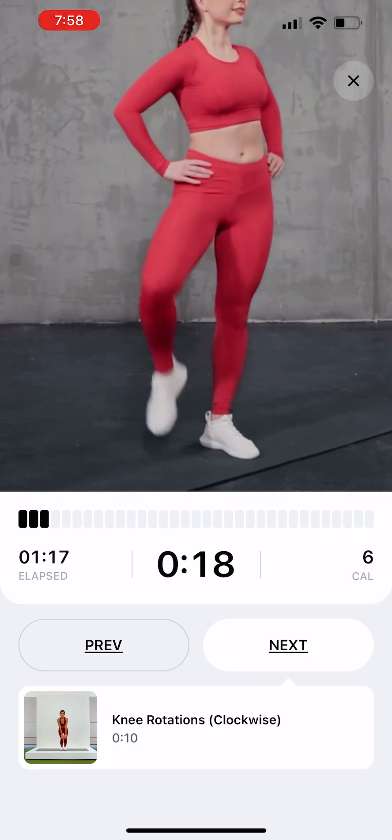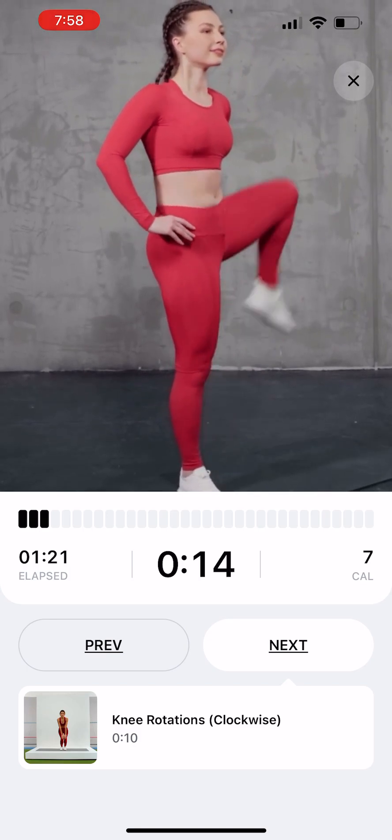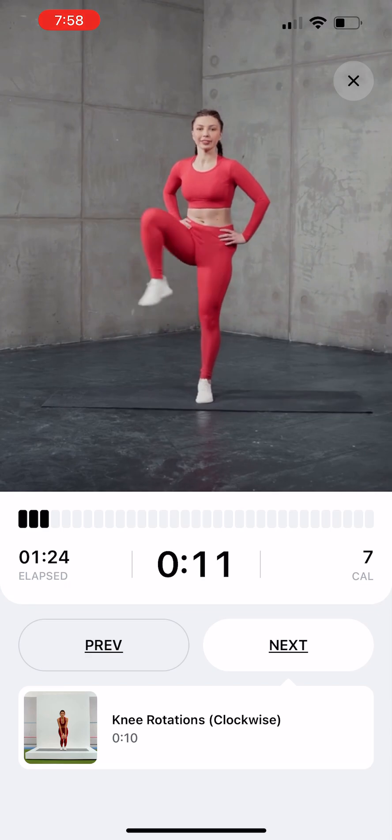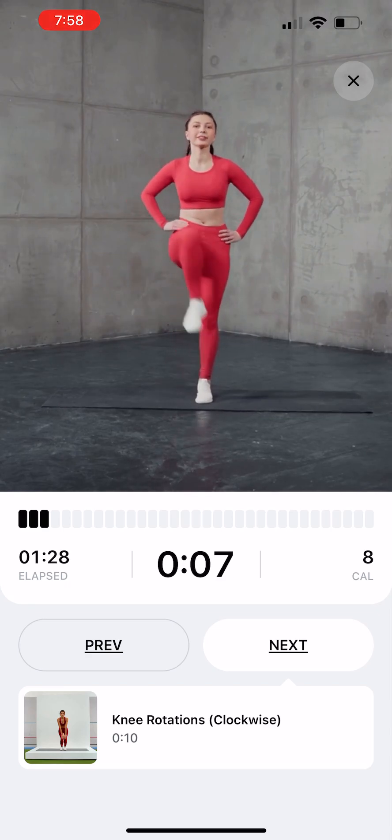Stand tall with your hands on your hips. Lift your right knee up to waist height. Move the knee out to the side as far as possible. Return the right leg to the starting position by reversing the movement. Repeat on the other side.